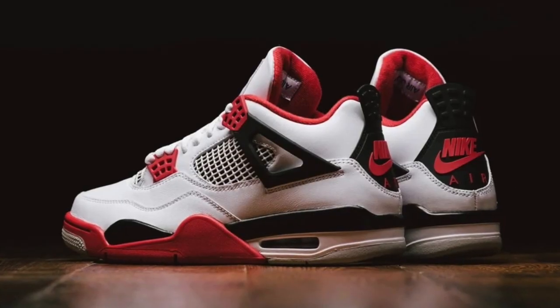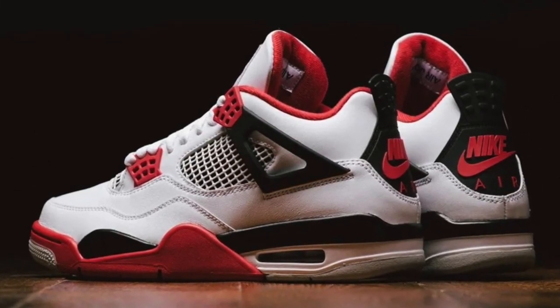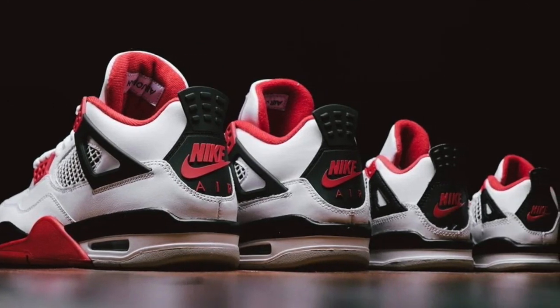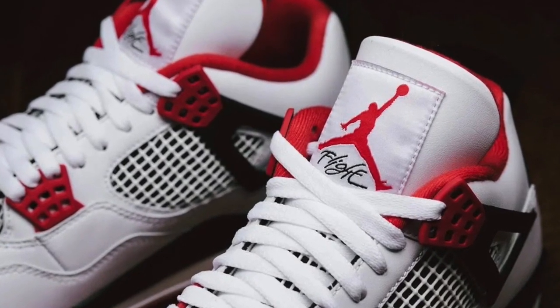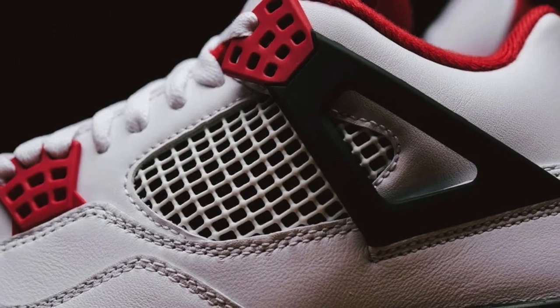These classic Air Jordan 4 Fire Reds return with OG color blocking, shape, and details, loyal to its original 1989 specs. The shoe comes with a Nike Air hang tag and OG packaging, releasing in full family sizing. Everybody get fly. Highlights include a white leather upper contrasted by fire red and black accents noted throughout the upper, sole unit, and branding.